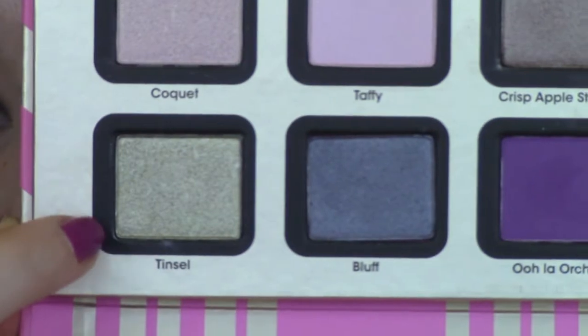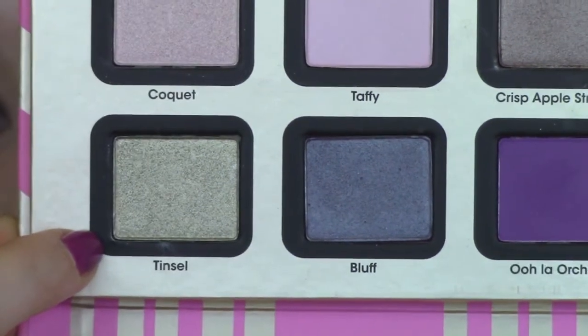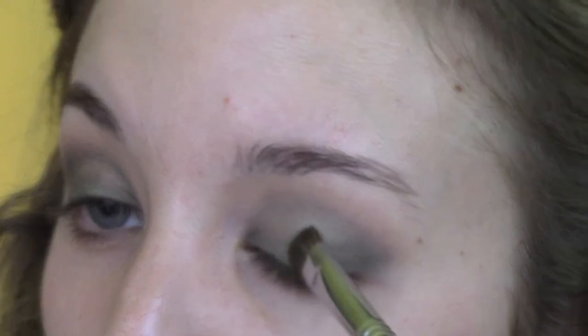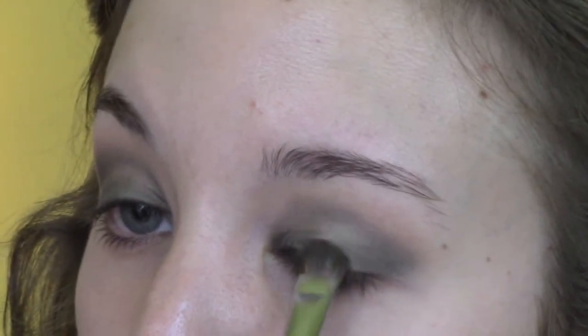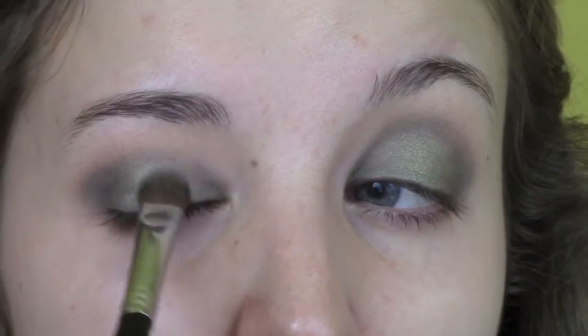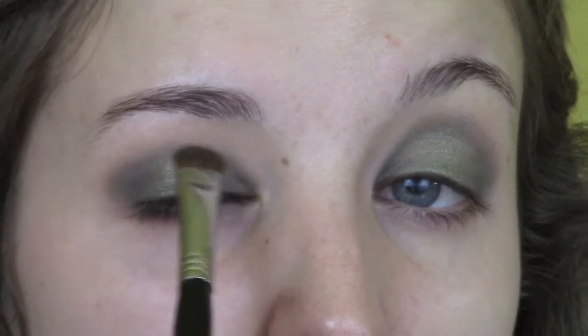Then I'm going to go in with the color Tinsel — also from A Few of My Favorite Things palette — using that same flat Sigma E55 brush to pack this in the middle of the lid. This is really going to take the eye look to the next level, giving it so much more dimension and making it pop. Now that my eyeshadow is complete, we're moving on to the face.